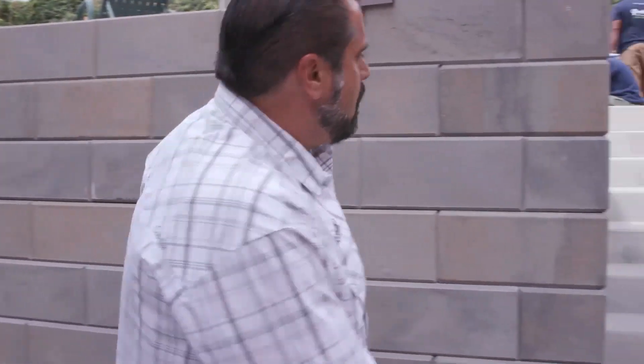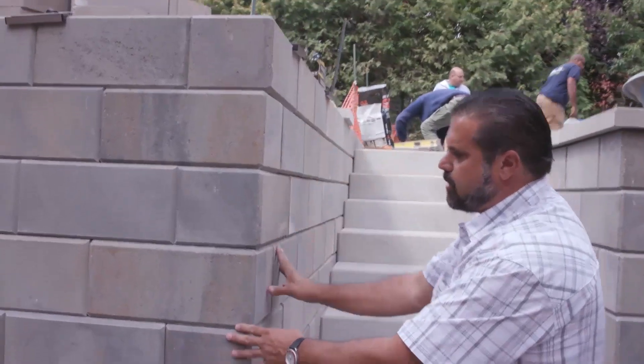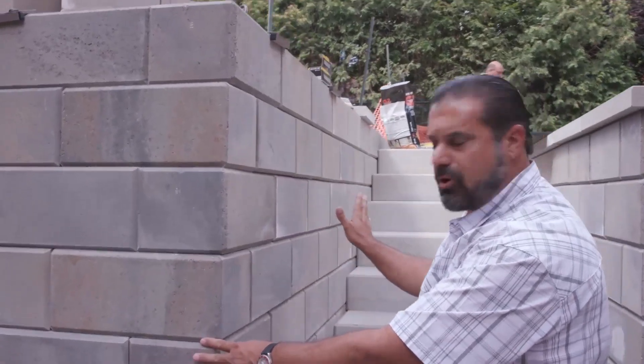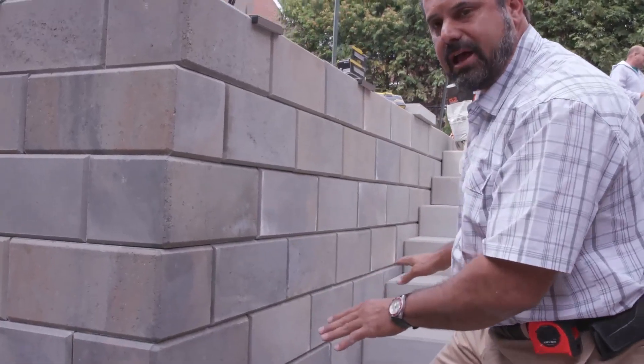Now we're going to transition to a vertical setback on the block. You can see here our Champlain Grey G-Force is built vertical. That vertical setting gives us a nice, lush appearance with our Raffinado steps.